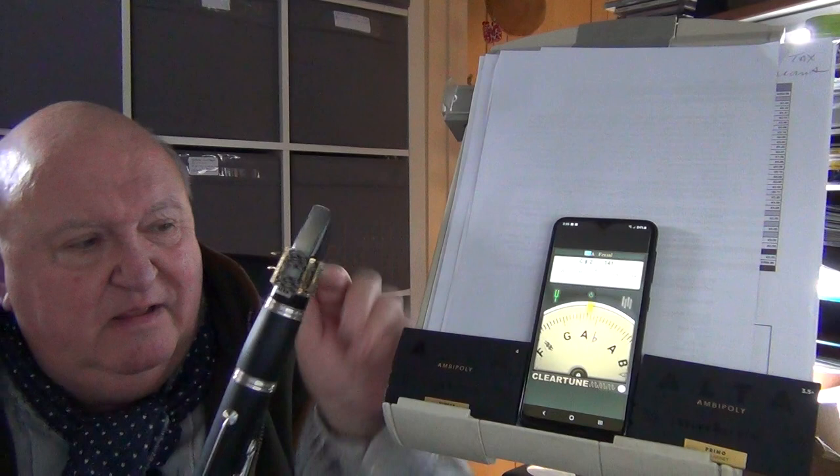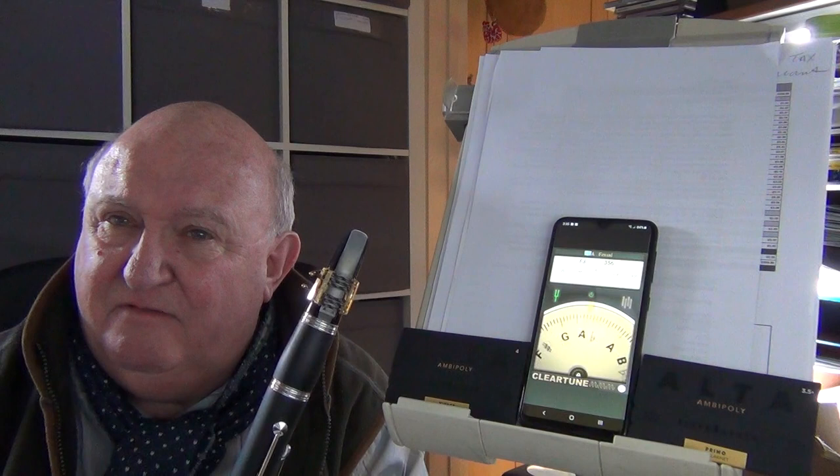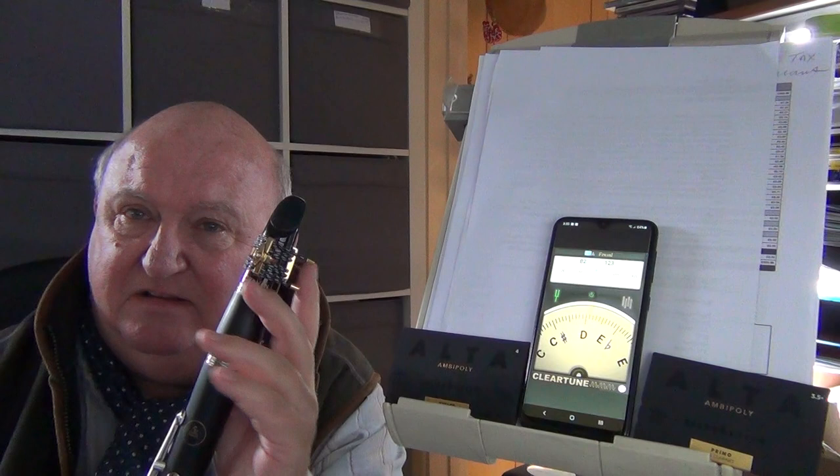I'm playing it today on an Ambi Poly Alta Primo reed from Silverstein — a wonderful polymer reed that plays more like a cane reed than any other reed of its kind. Polymer reeds often sound quite plasticky and one-dimensional; these don't. They sound like proper cane reeds and they respond just like a proper cane reed.